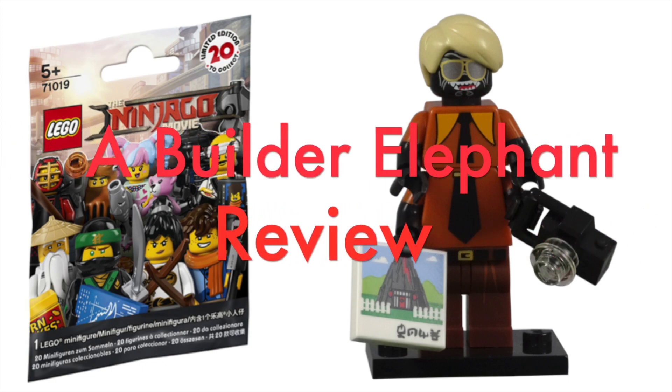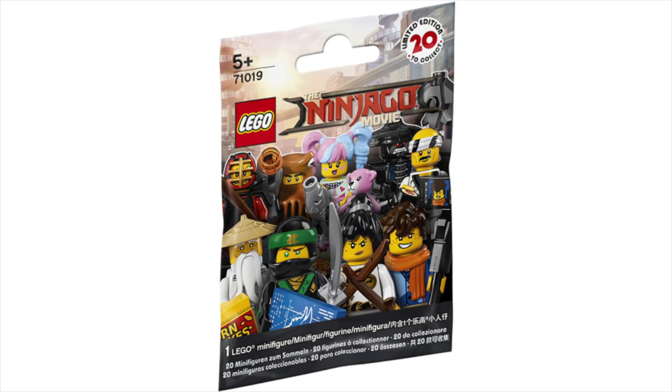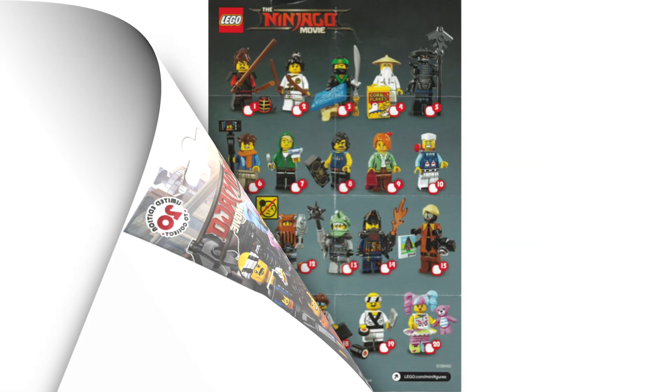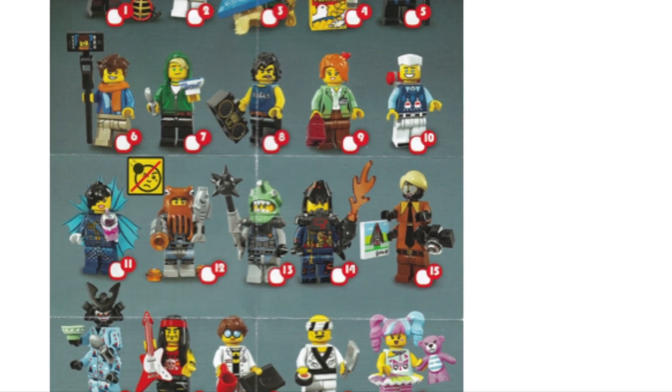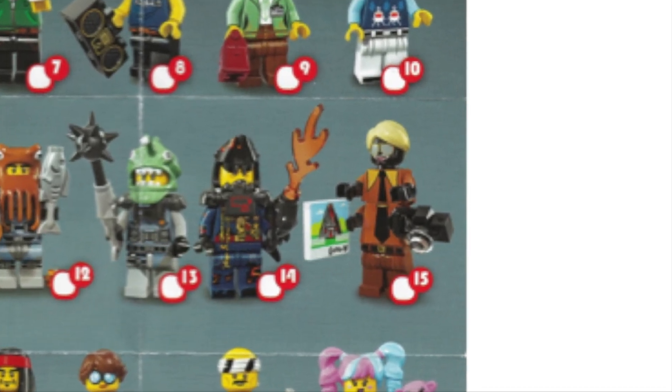Hello, this is Builder Elephant, and welcome back to another review of the Lego Ninjago Movie Minifigure Series. Today, we will be taking a closer look at minifigure number 15, Flashback Garmadon.